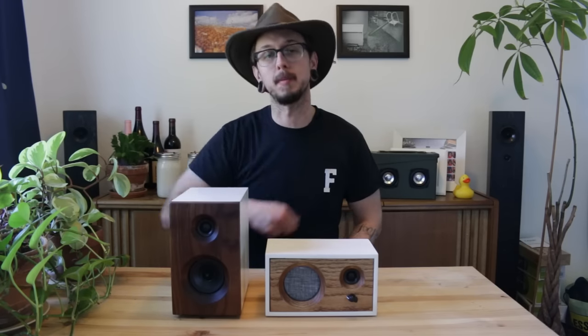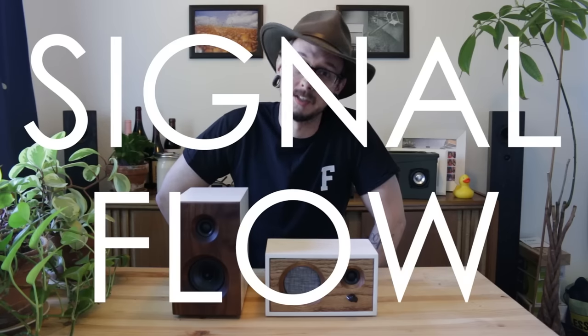Hello everyone, I'm Kirby. This is Kirby Meets Audio and today we're going to be talking about signal flow in a home audio setup.